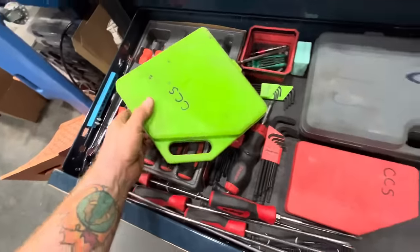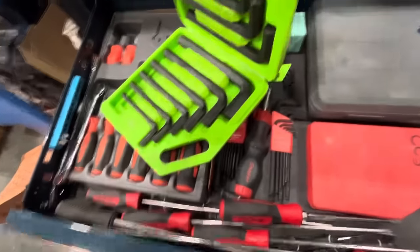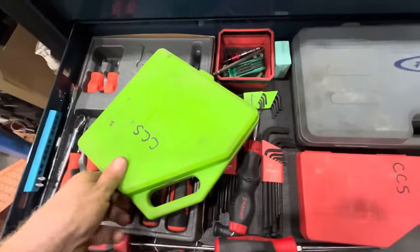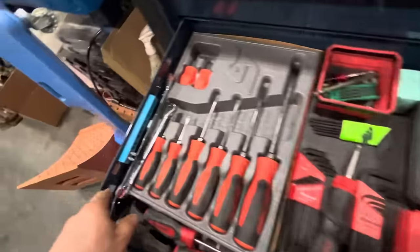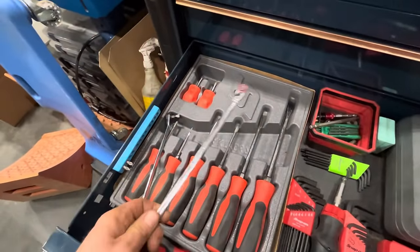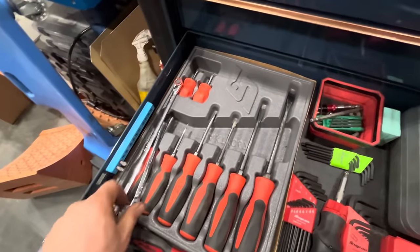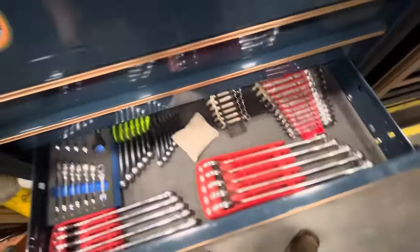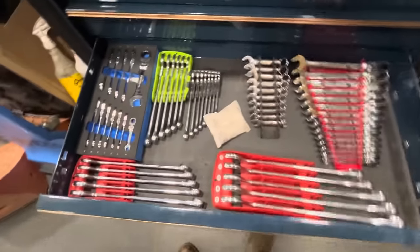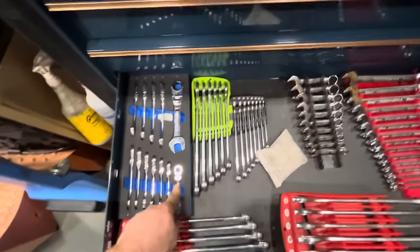The Grip hex keys are pretty massive and seem pretty sturdy. I don't have to use them all that often but when I do they seem to do the trick. I have some more bit drivers right here — these are Matco, rebranded from something, apparently they don't make them anymore. Down here is some of my daily use metric wrenches. These are Cornwell Blue Power stubby ratcheting metric.